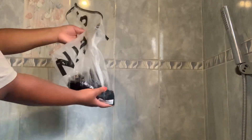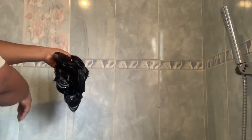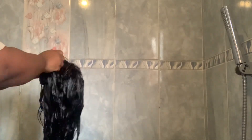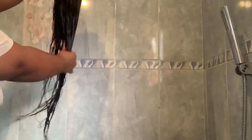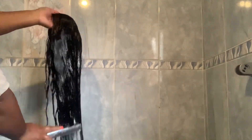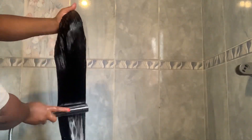We're now going to take the weave out of the plastic bag carefully — please be careful because the hair might be really, really hot. Now I'm just detangling the hair with my fingers and everything is running smoothly; the texture looks very luscious and silky. Then I'm going to rinse the conditioner off — look at that, guys!